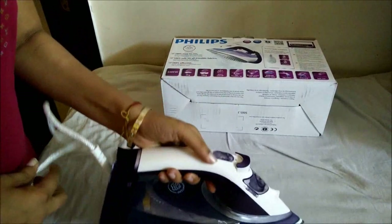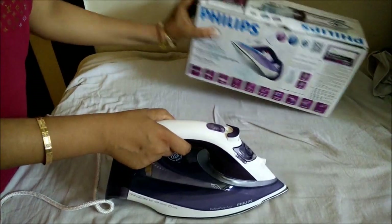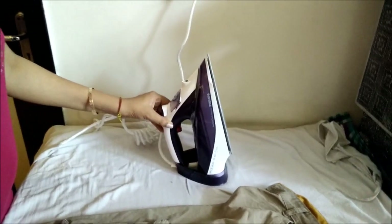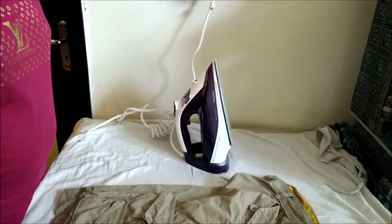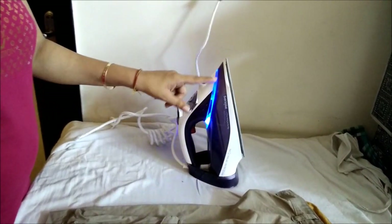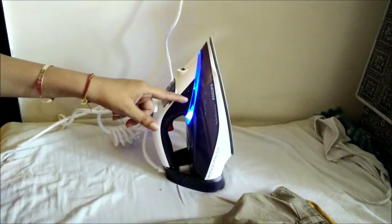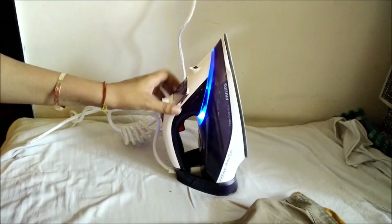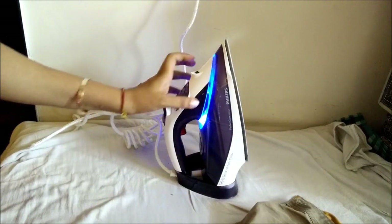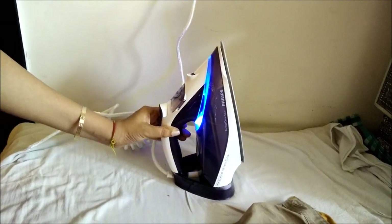Now let's demonstrate using this iron and try to iron a cloth. Let's switch on the iron and see how it works. As you see there is a blue light which is blinking here — that means the iron is heating up. Once the blue light gets stable, that means the iron is ready to use.